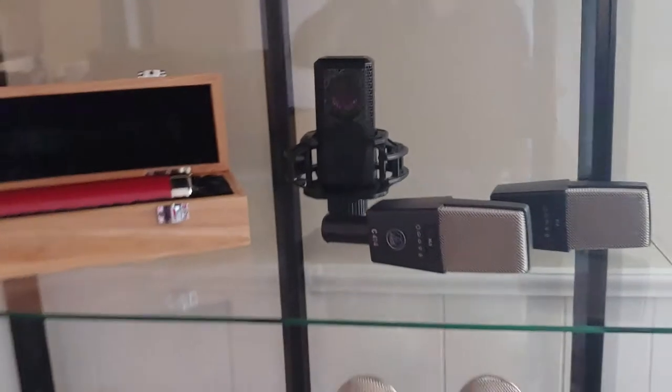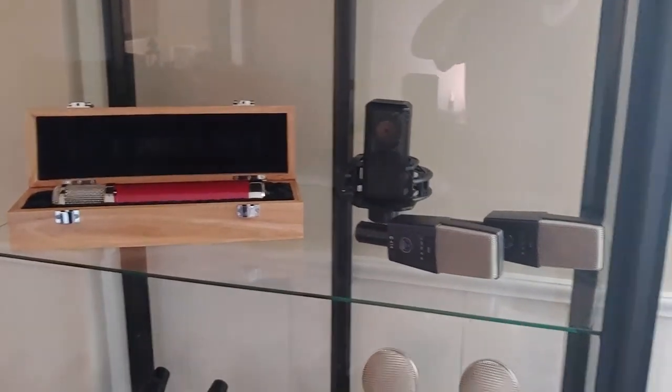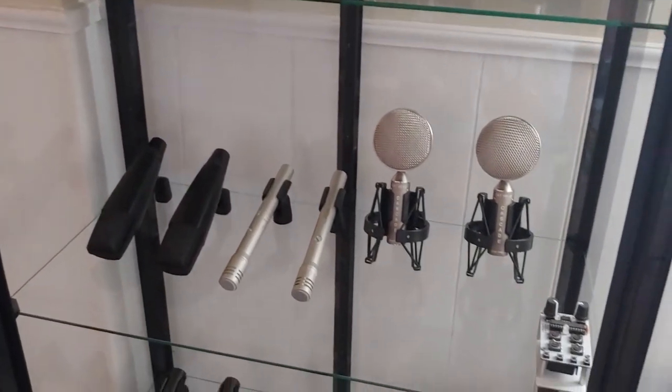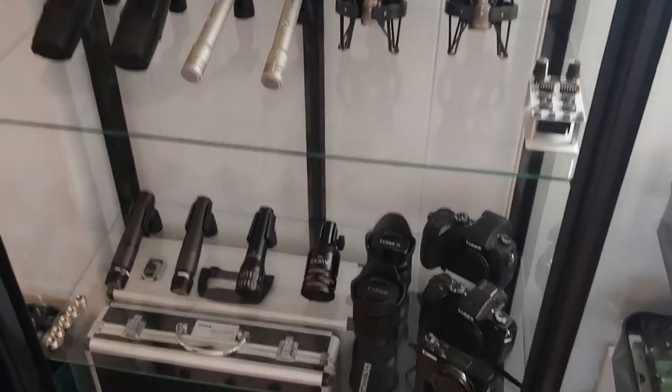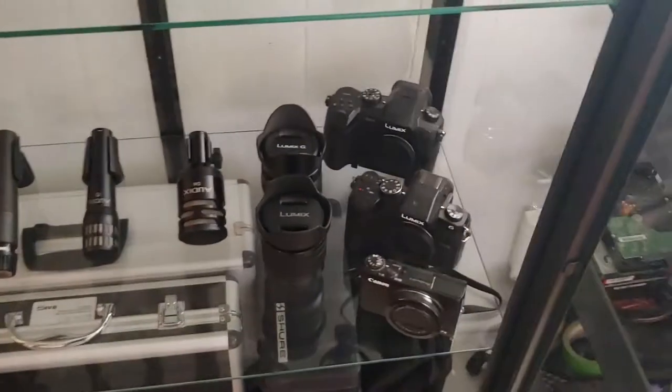It needs some lighting in here to kind of set it off. It's got a couple of holes up here where you can fit little light cords through, but no light in here yet. I just thought this was a really impressive looking way to kind of have my mics where I can admire them, I can enjoy them. And I wanted to leave my camera set up over here too, because I think that looks kind of cool.